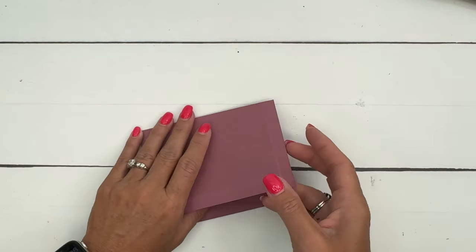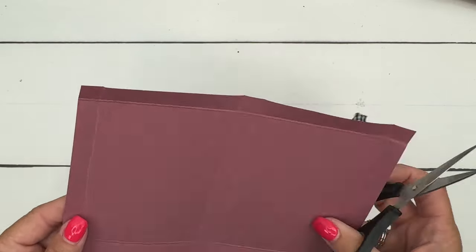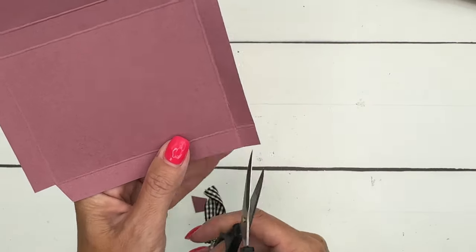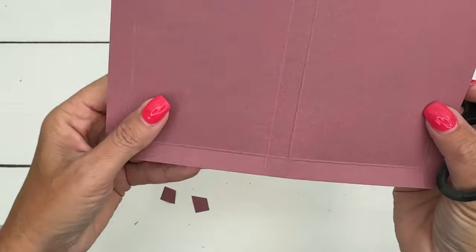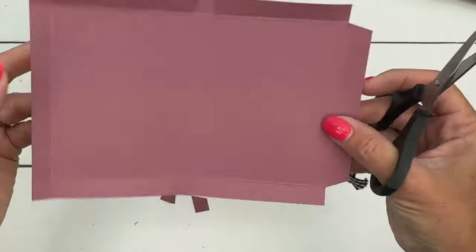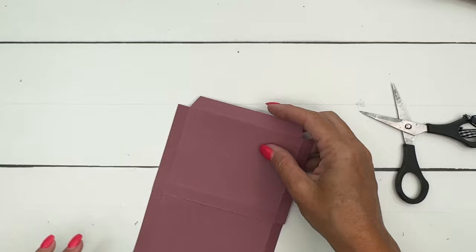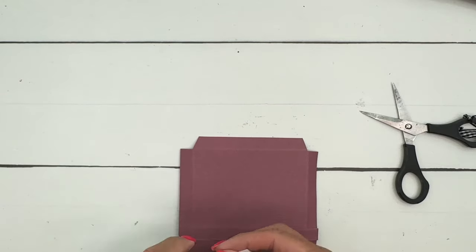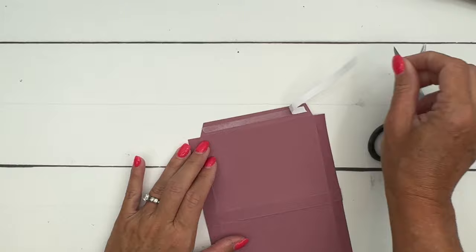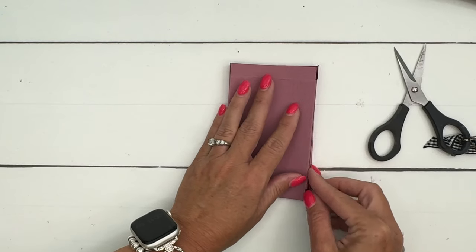The ribbon will hold the box closed. Grab your paper snips — it's symmetrical on both sides so it doesn't matter which side you pick, just cut off one of these corners. Cut the corner off and then snip the other score lines. Now I'm going to put a little bit of Tear & Tape right there on that half-inch tab, fold this in like this and then fold this one over like that to make our box.